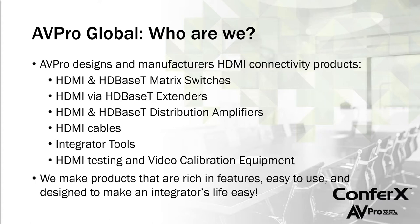We are a manufacturer of HDMI connectivity products and HDMI test equipment. We make a long line of HDMI and HDBaseT matrix switches, extenders, distribution amplifiers, and some really solid HDMI cables and tools for integrators to help installations go smoother and for troubleshooting. We also make HDMI testing and video calibration equipment. We come from a long line of home theater and AV installation — we just want to make products that are easy for integrators to use and eliminate headaches in the field.